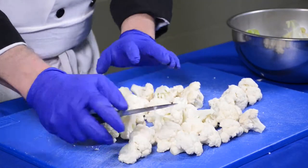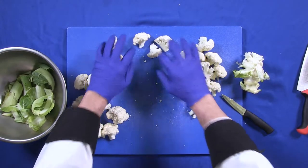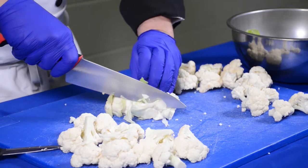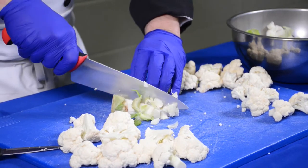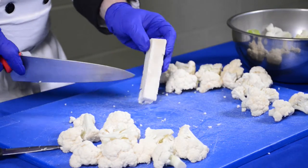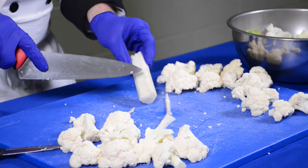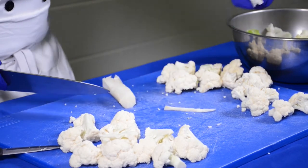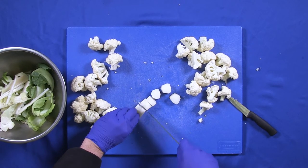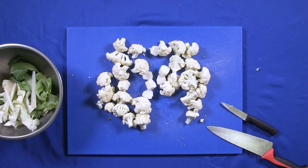Don't forget about the core — the cauliflower core is actually really tender if you remove the outer layer. Do one cut down, almost like getting your potato ready for knife cuts. I have removed the outside layer of the core and I just want to peel and expose the inside. It has the same texture and flavor as the rest of the cauliflower. If I'm going to steam it with my cauliflower, I'll cut it about half an inch thick — and that is your cauliflower floret with the core ready to go.